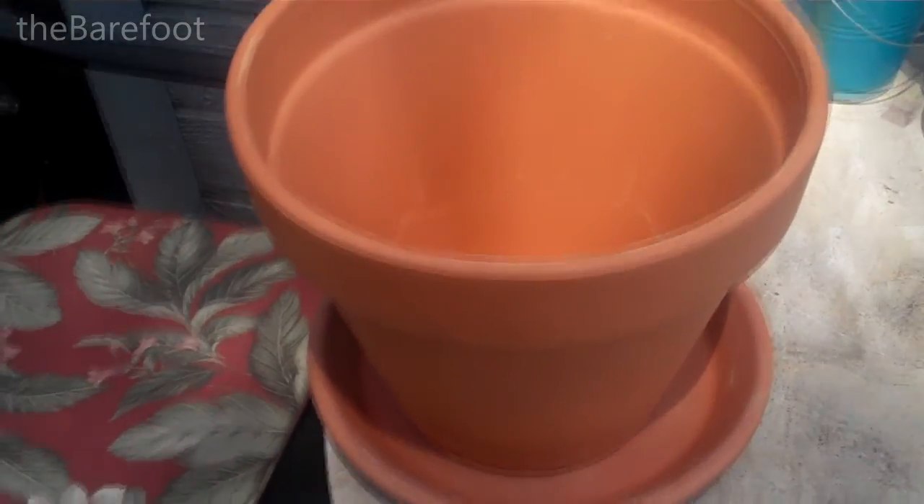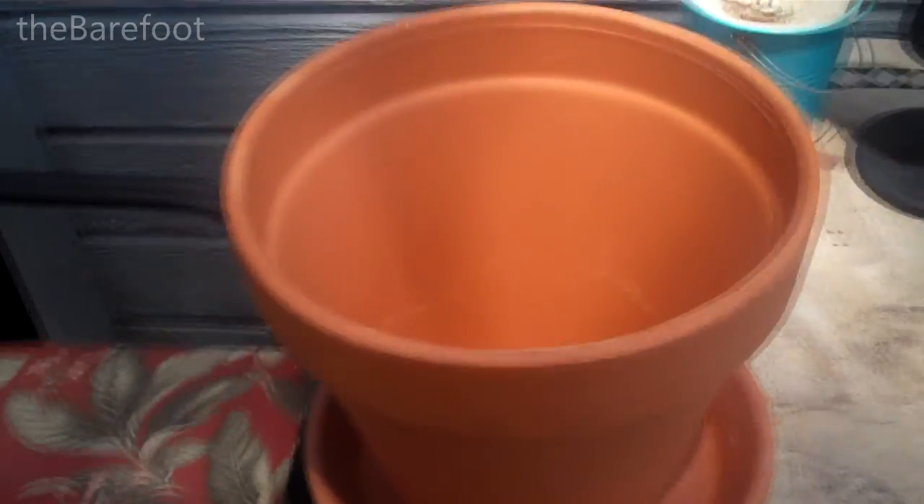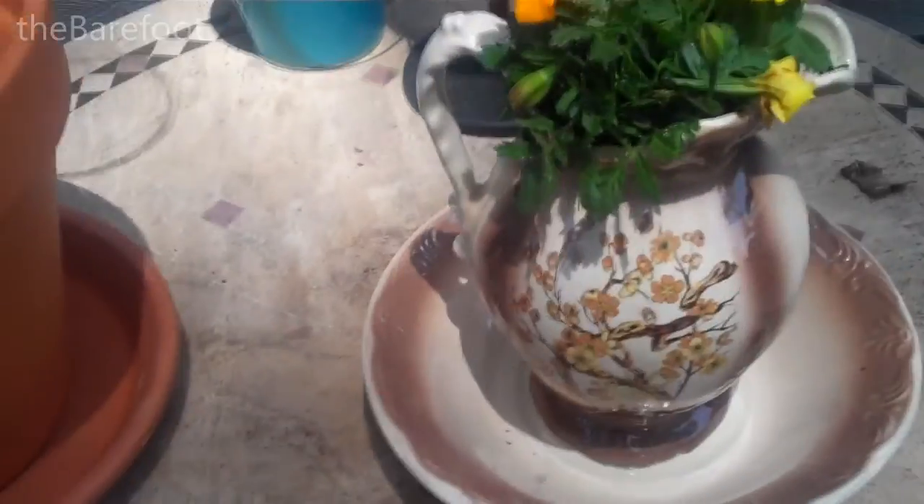Or you can have a garage sale and in cleaning out your garage you can find a pretty little pitcher with bowl that's been sitting out in your garage forever.